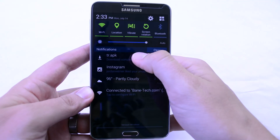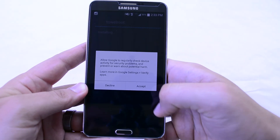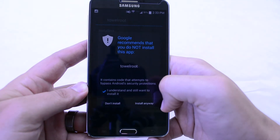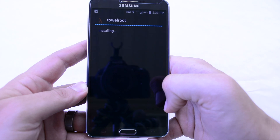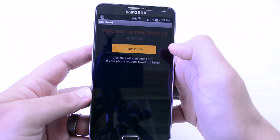Once that is done, just click it, hit Install, and you're going to want to hit Accept — say I understand, install anyway. Then hit Open and make it rain.